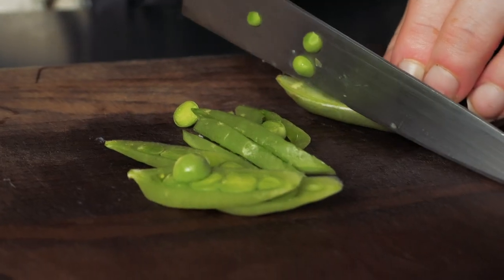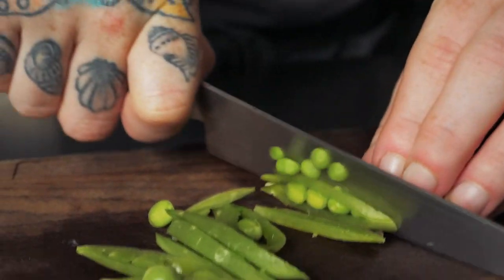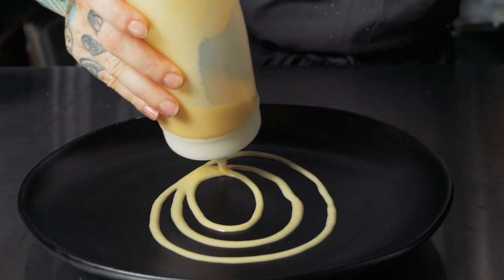Butter is essential and makes everything better. To garnish this dish I used snap peas, radish blossoms, and lemon basil.